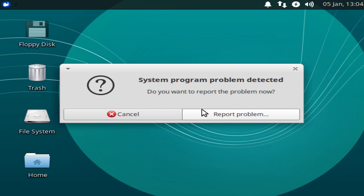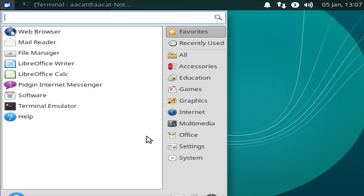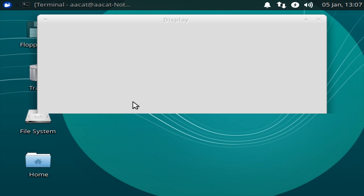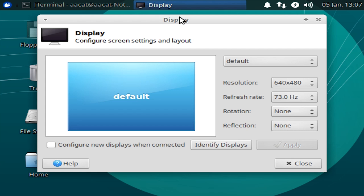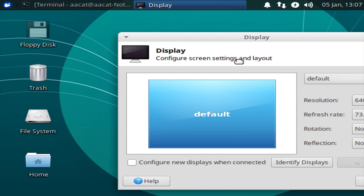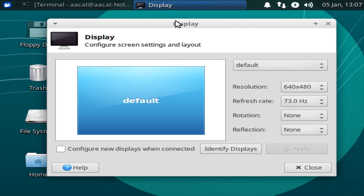Welcome to Xubuntu 18.04. We have a system program problem detected, and that is not the fault of Xubuntu — that is the fault of this system configuration. So we are locked at 640 by 480. And you can see that just as with Windows, as far as opening applications are concerned, everything's pretty responsive. The graphics are still god-awful — that is just painful to watch.